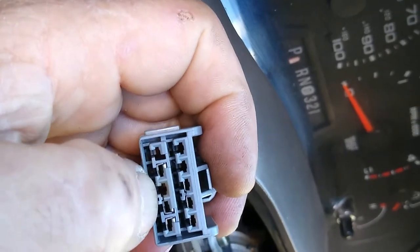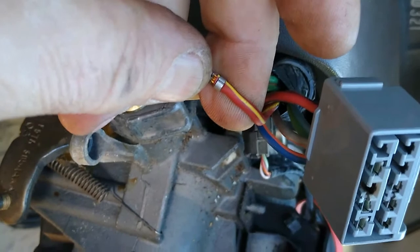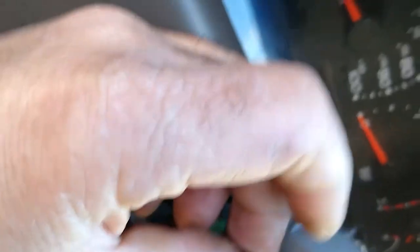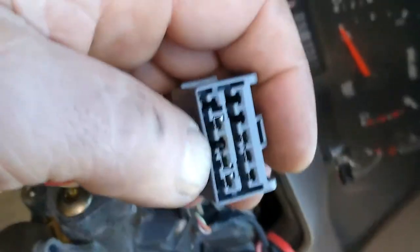It's five plugs. It's red with a yellow stripe. You can turn the headlights on and you don't have anything, but you pull the indicator back for the high beam. If you're holding it and it comes on, more than likely it's not going to be the switch — it's probably going to be that wire right there.